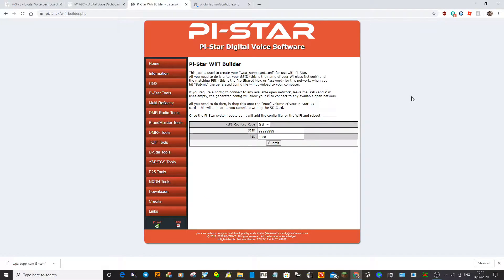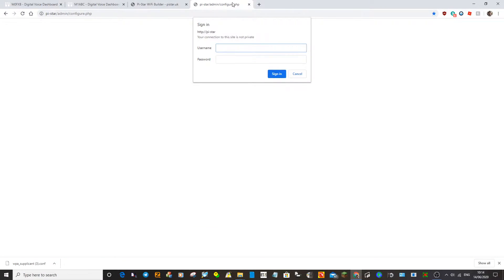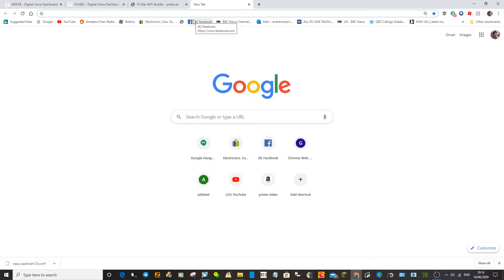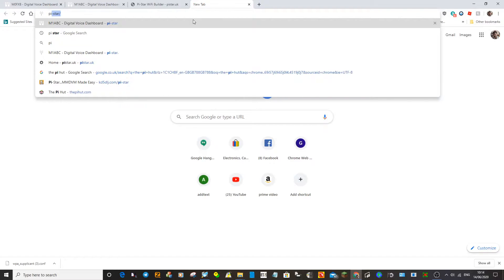Now put the SD card back in your Jumbo Spot and then reboot it — turn it on and off. So now your Jumbo Spot is communicating with your wireless network. Make sure that the computer you're on is on the same network. The quickest way to communicate with it is to go into your search bar and put in pi-star forward slash and hit Enter.